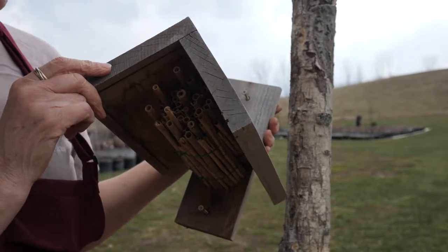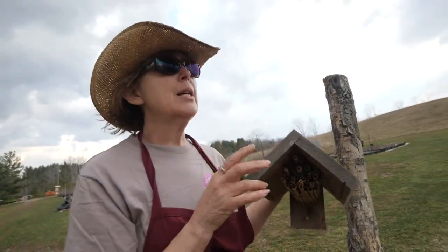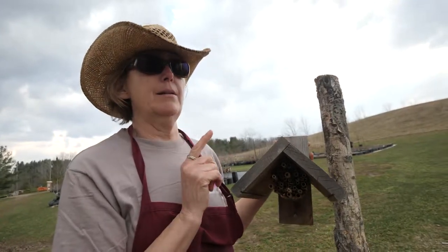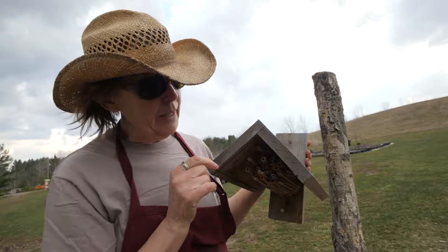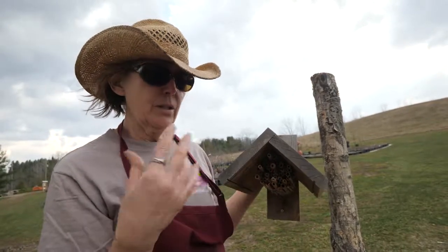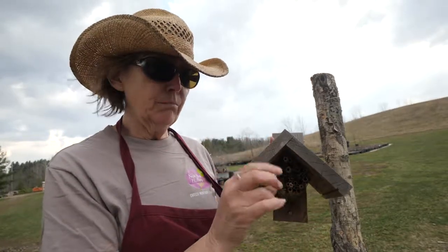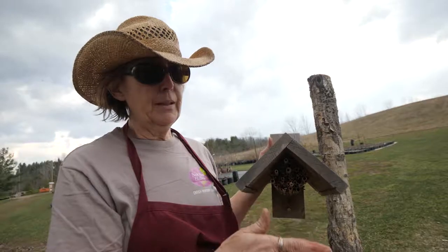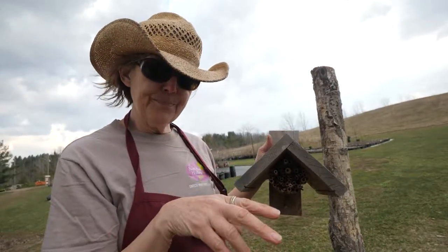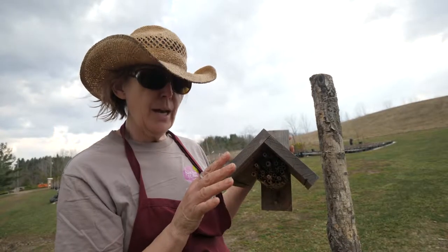Commercial bee nests should have tubes that are eight inches in length. That's because the mama bee lays female eggs first, at the back of the tube. She collects pollen, nectar, and saliva to make a substance called bee bread, deposits a blob of it, lays an egg, puts up a cell partition, then another blob of bee bread and another egg. When the larvae hatch, they munch on the bee bread right away. Females are laid first in the back, males in the front.